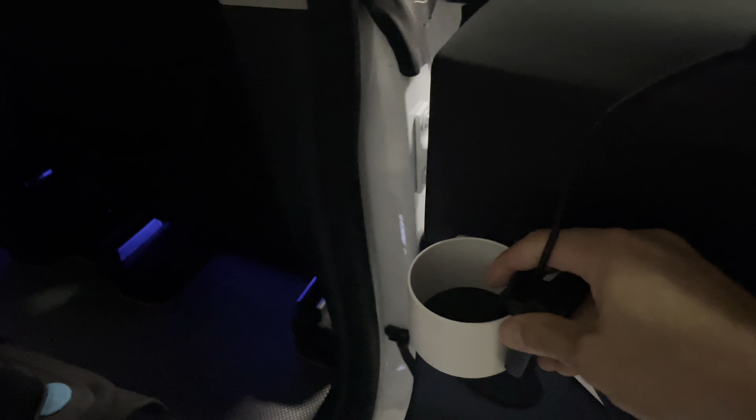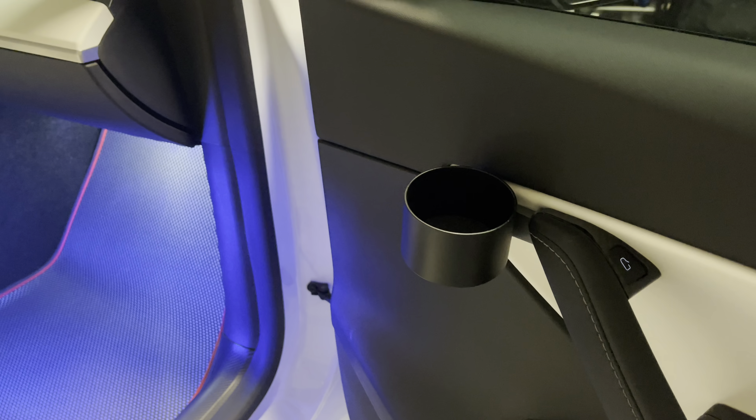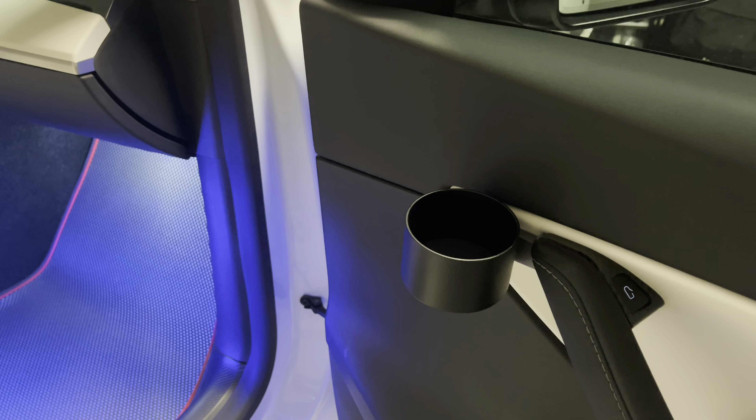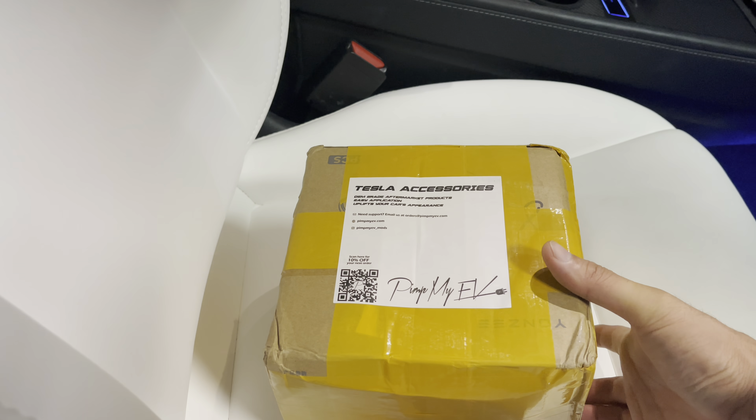The rear ones are white, so it comes in black and white. The difference with this one is it's a lot deeper, much deeper than the old one. This one is a little shallow. People have been complaining they can't put a large or XL cup, super-sized cup in here. This is to fix that issue.